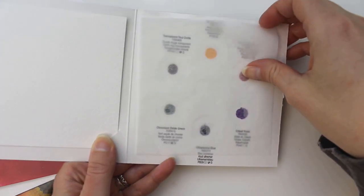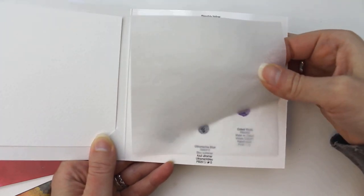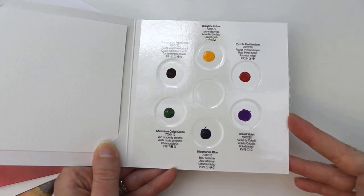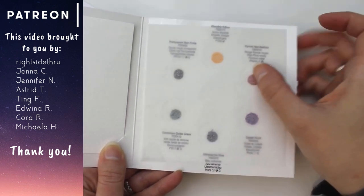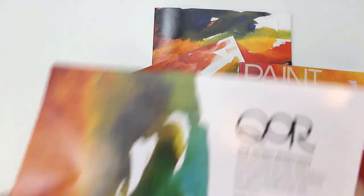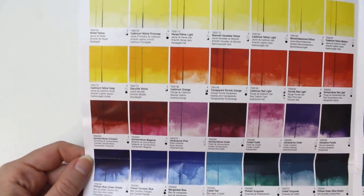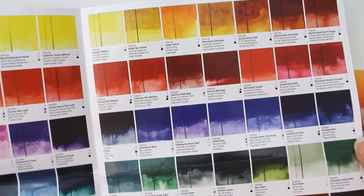They sent me three separate cards, which represent some of their more popular palettes. They're a beautiful mix of colors, and I'm really looking forward to giving these a try — not just for face-ups, but for artwork too. They also sent a booklet that shows swatches of all the colors in their range. They have a really wide variety of yellows and reds, and fewer greens, but green isn't a color you would frequently use in face-ups.